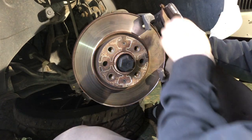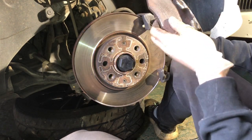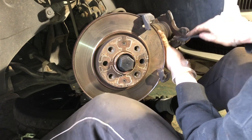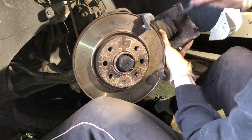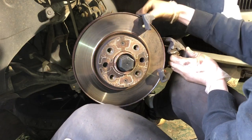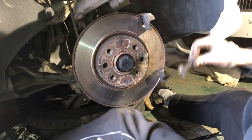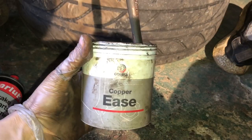Now I'm going to take the tension off the brake line, and with my knee supporting the caliper, remove the back pad. Then I'll get a wire brush and clean the caliper and the caliper bracket where the pads actually sit.